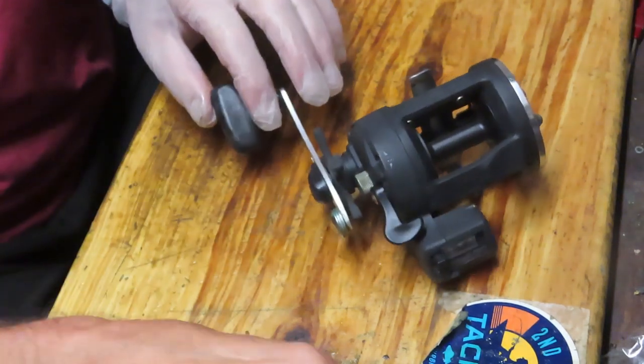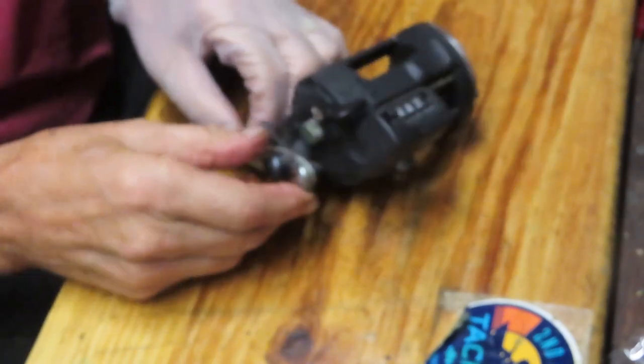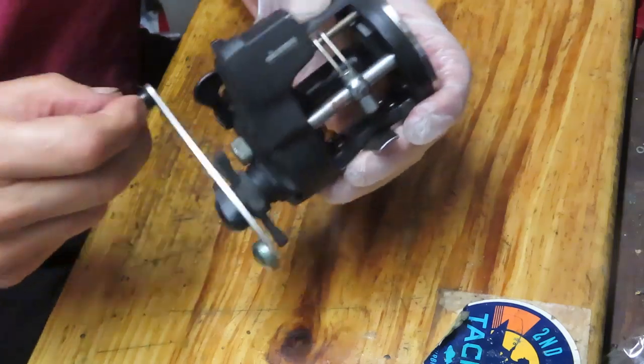Hi, this is Dennis with Second Chance Tackle. Today I have the opportunity to work on a reel for Glenn. Glenn had one of these earlier — it didn't work out, he was missing some pieces and parts — but this one I'm told is whole, so it seems to be working.